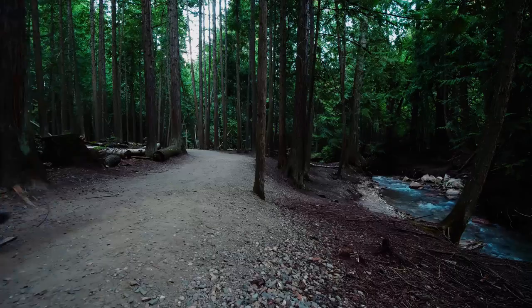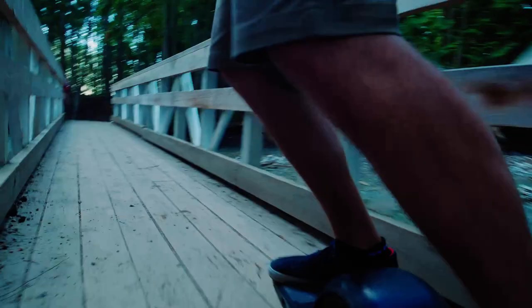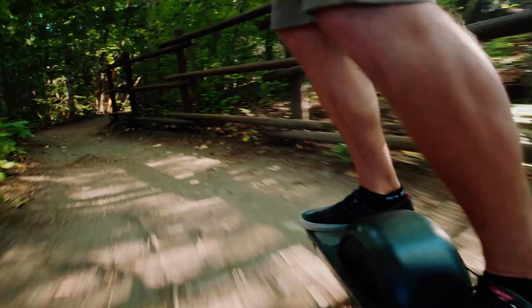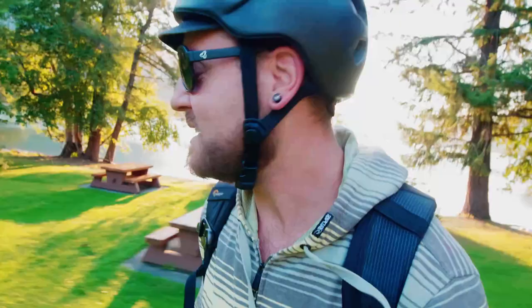This video is brought to you by the... What is up, y'all? Welcome to my channel, where we're all about filmmaking, drones, and more recently, OneWheel.